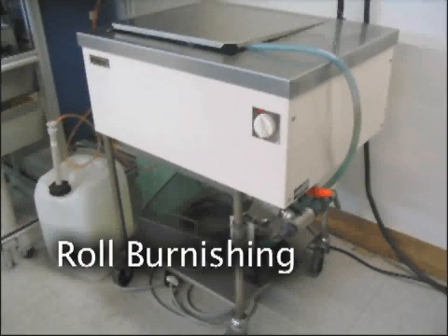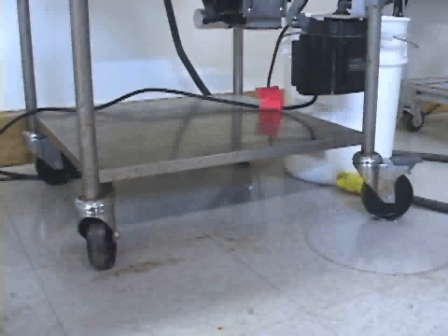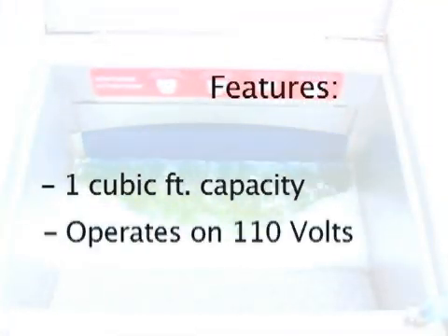Roll Burnishing. The Brunomat Roll Burnishing Machine is a uniquely designed machine for steel ball burnishing operations. There is one size machine that is self-contained and portable, and incorporates a virtually labor-free unloading system. The operating load capacity is about 1 cubic foot and operates on 110 volts.